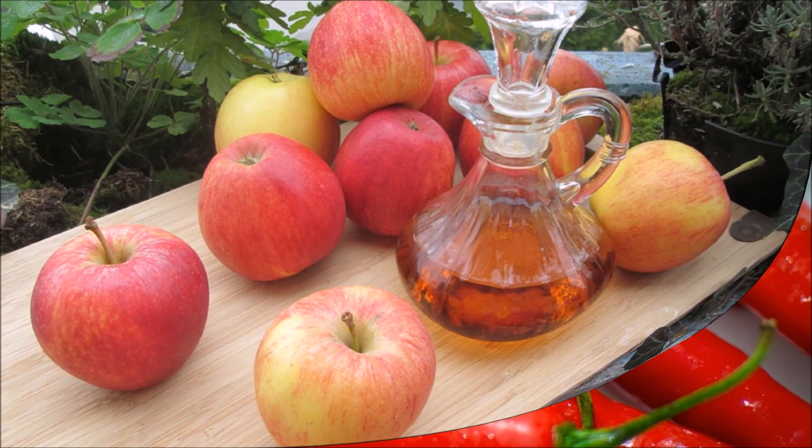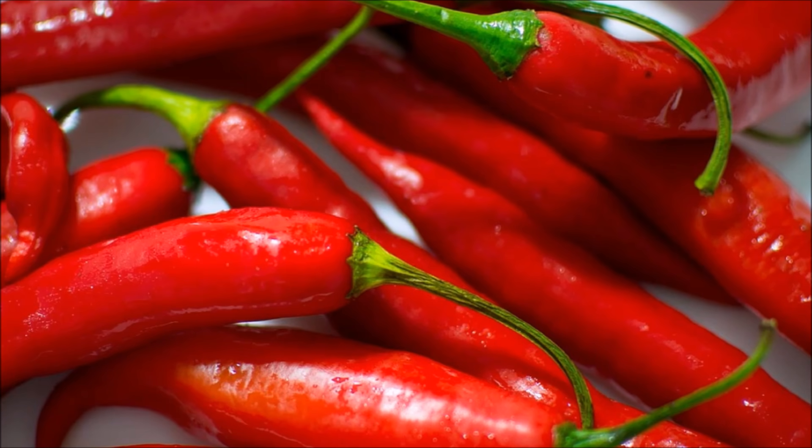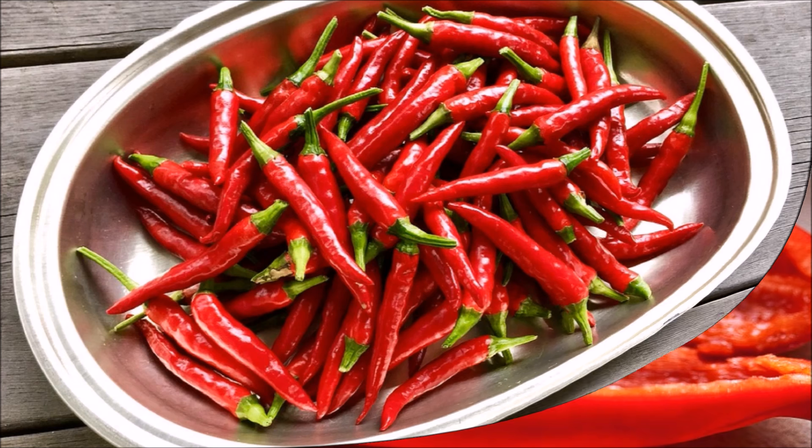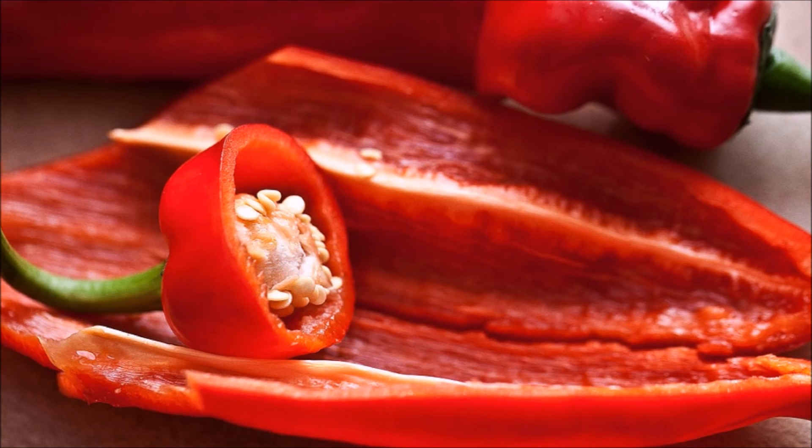Number 4 is Cayenne Pepper. Cayenne pepper is considered a miracle treatment for varicose veins. Being a very rich source of vitamin C and bioflavonoids, it increases blood circulation and eases the pain of congested, swollen veins. Add 1 teaspoon of cayenne pepper powder to a cup of hot water and stir it well. Drink this mixture 3 times a day for 1 or 2 months.